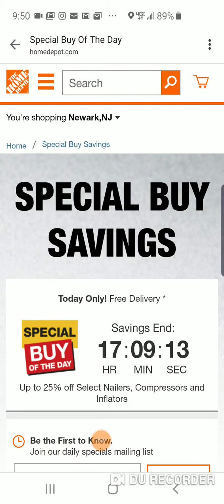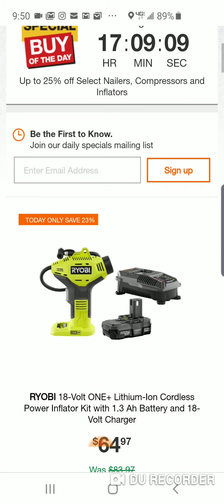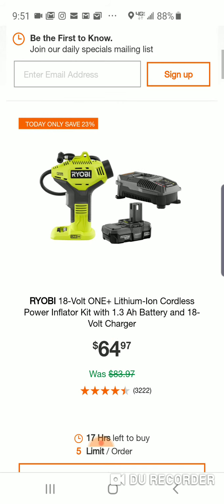All right, folks, we finally got a Special Buy of the Day over at the Depot. Now, somebody wanted me to tell them when nailers were available, and like I told them, probably once a month we see these deals, and we're going to see them in a little bit.